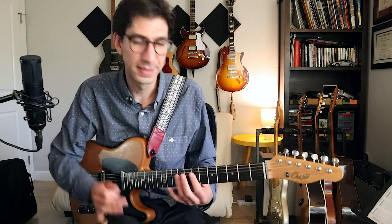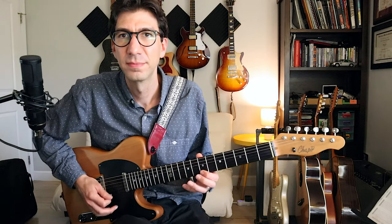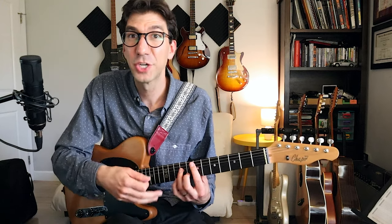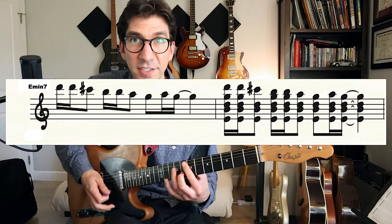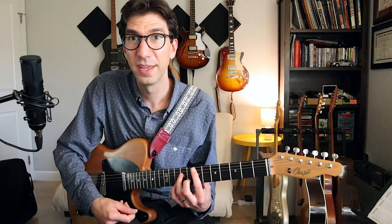Another cool thing you can do with your funk rhythm parts is take a melody. Let's say we're playing something in E minor and I have this little melody. I'm going to put an E minor seven chord under it and play that, making sure the melody note is always the top note of the chord. Here's the melody, here's the chord, and we're just going to put that melody on top.